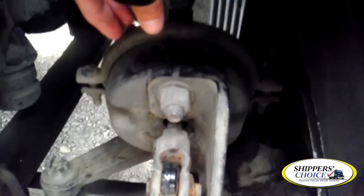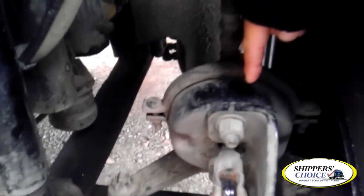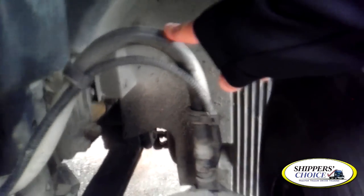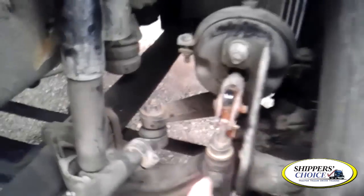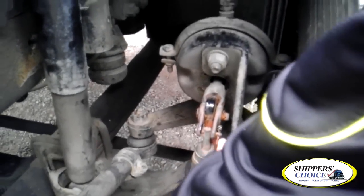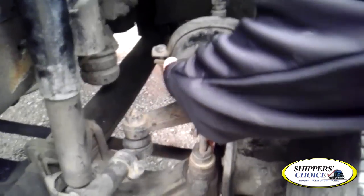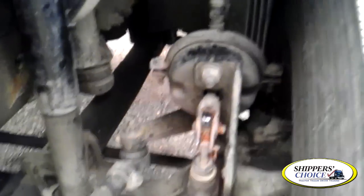We're going to come up to the air brake chamber and my slack adjuster. Air brake chamber is not cracked, bent, or broken. All bolts are present and I hear no leaks. My air brake chamber hoses are not cracked, dry rotted, or broken. My clamps are tight and I hear no leaks. I'm going to check my slack adjuster — it sits at a 90-degree angle when the brakes are applied, not cracked, bent, or broken, and all cotter pins are in place. When you pull out on it, you're not going to get any more than one inch of play. It's very important.